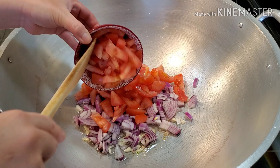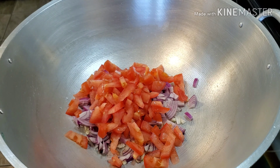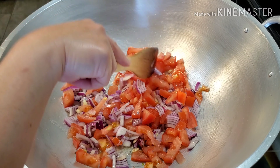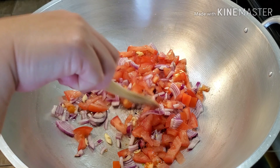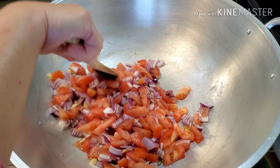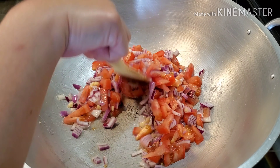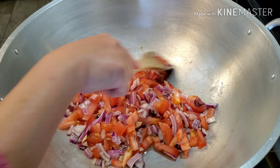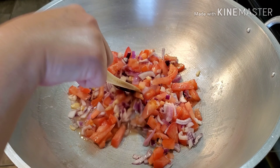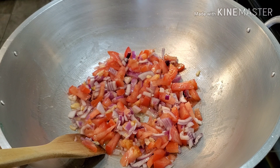It always smells good with tomatoes, onions, and garlic — the basic ingredients of sautéing. Mix. We're going to let this one simmer for at least five minutes before we do the next step.